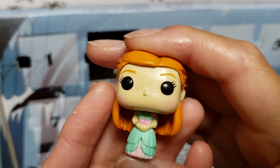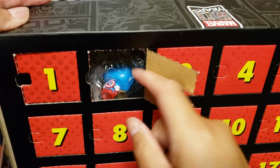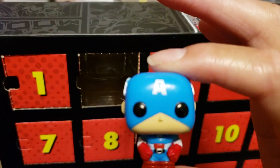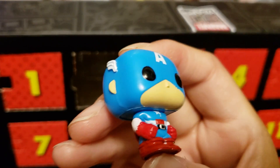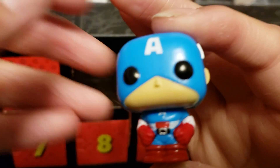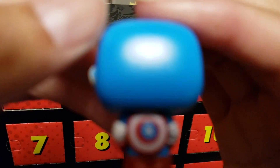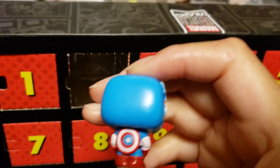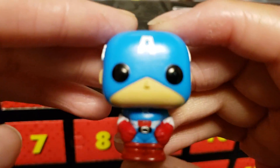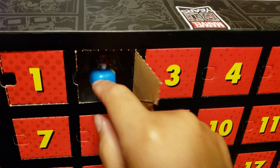Let's go ahead and move on to the Marvel day two and see what's inside. It looks like it's... Captain America — yes indeed! Sorry, I almost said Captain Marvel — it'll tear me apart in the comments. But there's Captain America, a really cool figure. I was kind of worried they were all going to be gold, but Captain America is not gold. Pretty awesome.